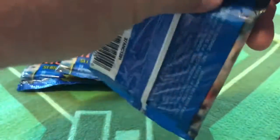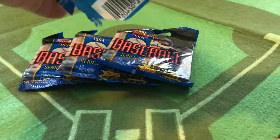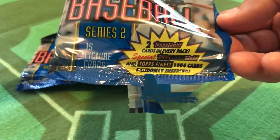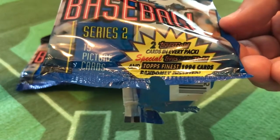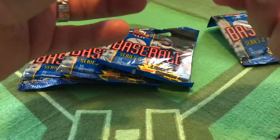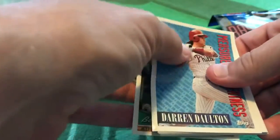All right, enough talking — let's open these up. We've got some Series 2 packs here, each containing 15 cards. And as the wrapper proudly exclaims, two Topps Gold cards in every pack. So we've gone from 1993 including one Topps Gold — now we have two in every pack, plus Topps Finest 1994 cards randomly inserted. Now we're inserting inserts to get people excited. Measures of Greatness — and here's the bad thing about 1994 cards: you hear that crack? Yeah, the UV coating.